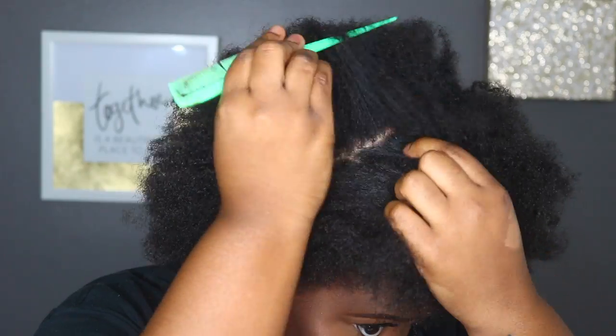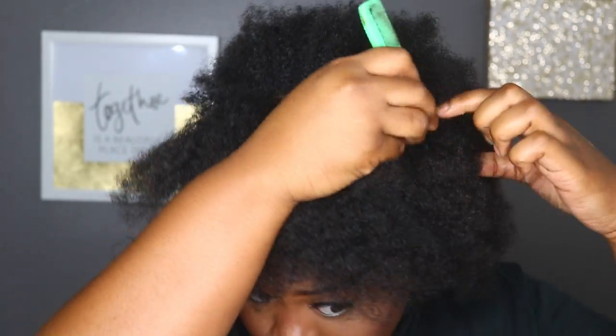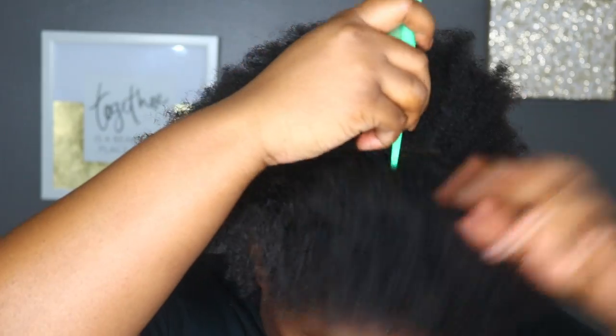From here I'm starting by sectioning off my hair. I'm using my ear as a guideline, starting behind my ear. I'm basically taking the rat tail of the comb all the way to the other side behind my ear. This is just going to help to make sure you're sectioning off the right amount of hair.